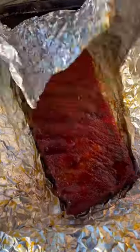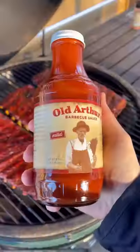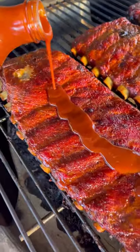Now this is where I do things differently. After that one hour, I drop them in my Yeti cooler and let them rest for an additional hour. This slows down the cooking process and gets them more tender. After that hour is up, they go back on the egg.